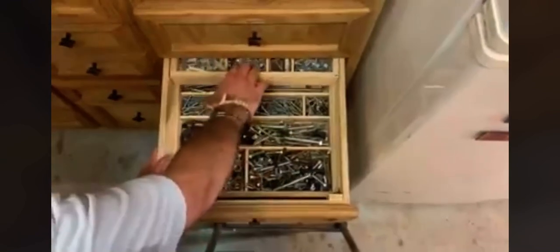Plumbing supplies. Sprinkler stuff. Hoses. And then I think this in here is just sanders and jigsaws.